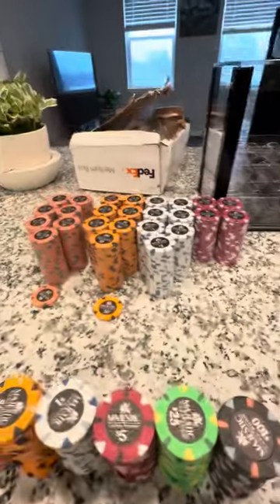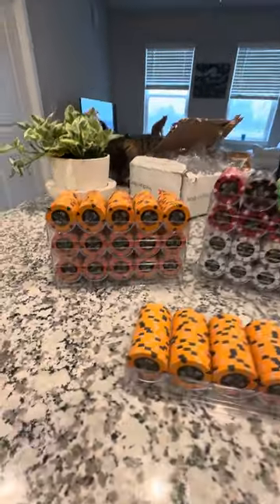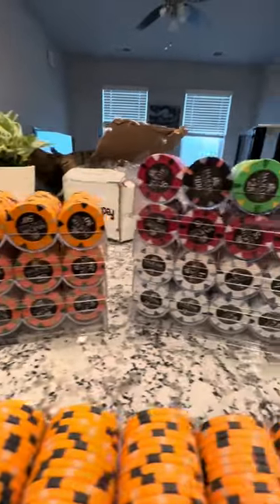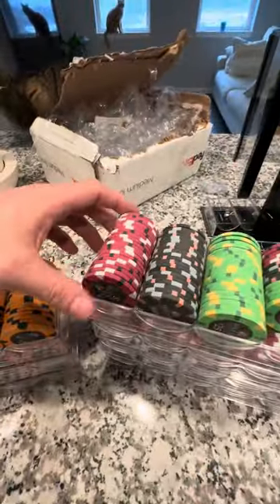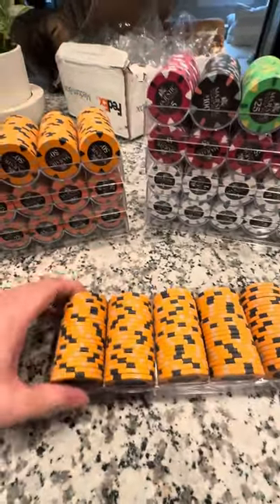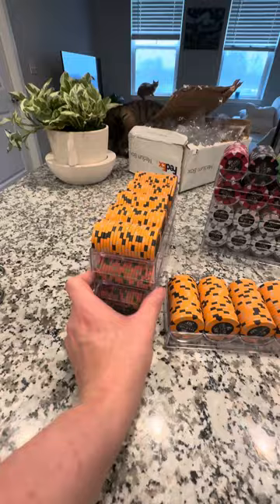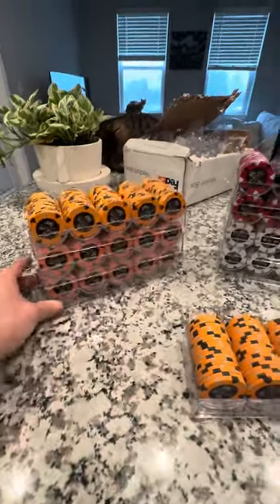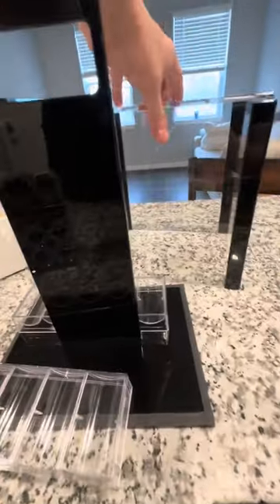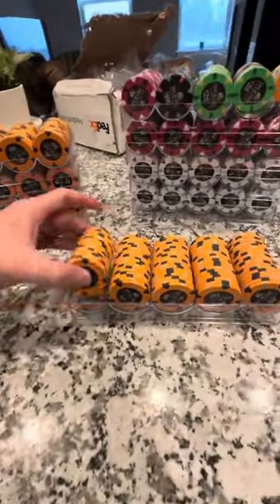I'll throw them in the rack so you can see what they look like. Here they are all racked up — I actually did a decent job on the denominations, with a little bit of extra fives, hundreds, and a few others. The rack holds 20 very sturdily; there's a little wiggle room but that's what you want. The racks hold the chips up with no leaning and it doesn't feel like it'll fall over. You just slide the glass case on top — very nice chips.